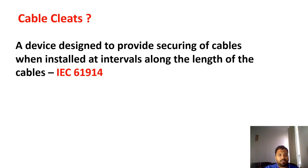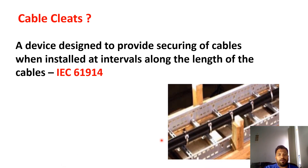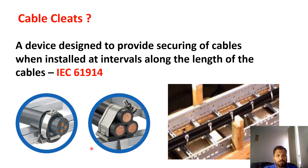First of all, we will understand what cable cleat means. As per the IEC 61914 standard, a cable cleat is a device which secures cables periodically. So here, your cable is securely fixed at periodical intervals. This is called a cable cleat — you are fixing your cables with this device.